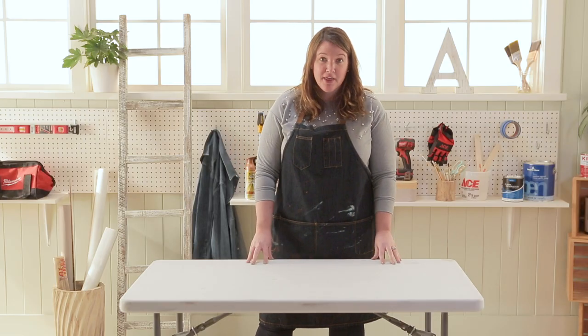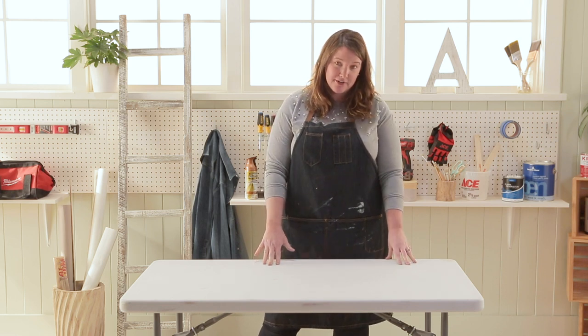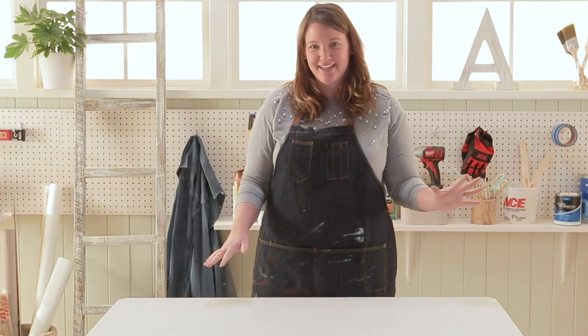Everyone has a table like this at home. They are great to have around, but man, they get a lot of wear and tear. I'm gonna turn this table into something so cool with that spray paint, you're not even gonna want to put a tablecloth on it.